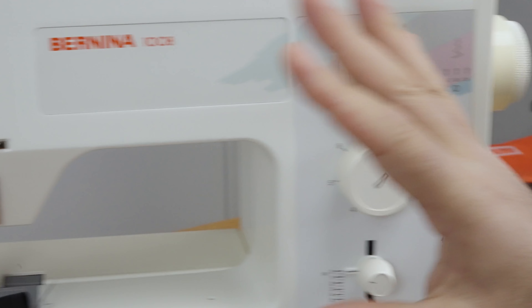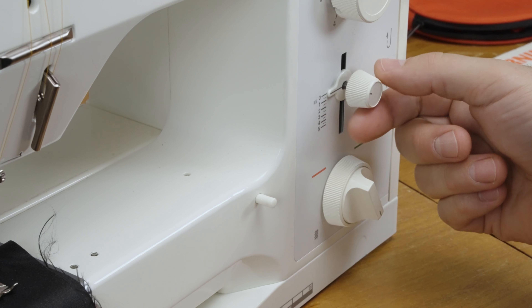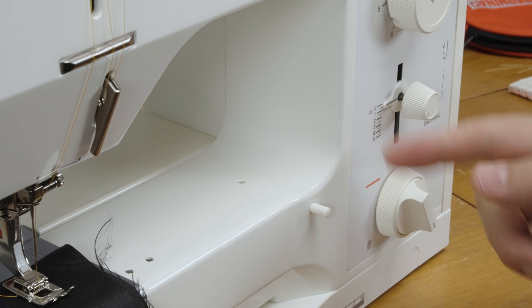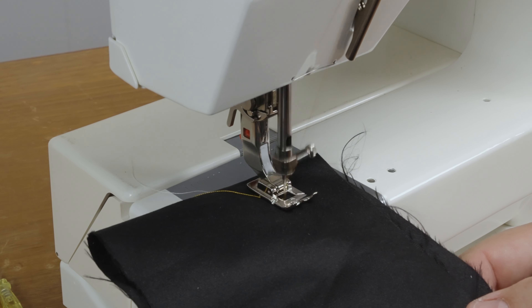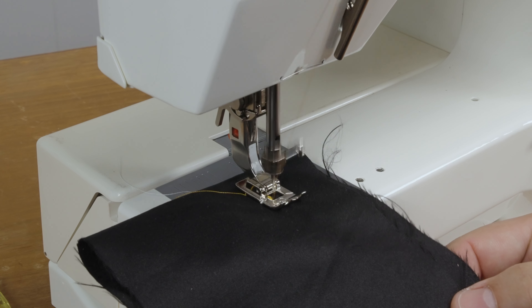You start in position one and the machine automatically starts changing stitch widths and needle position. I'm going to move slightly off zero — about 0.4 — so the needle moves forward. The machine starts with the left line of the buttonhole going straight forward.